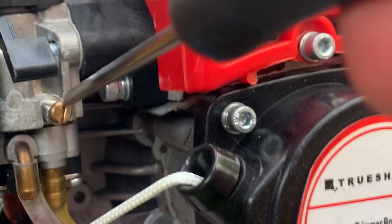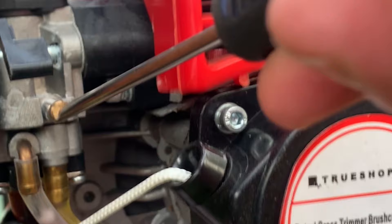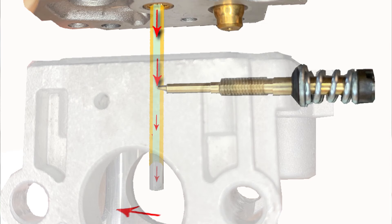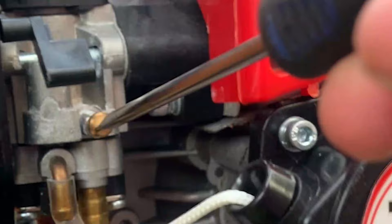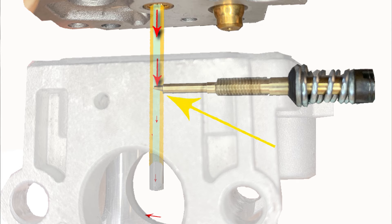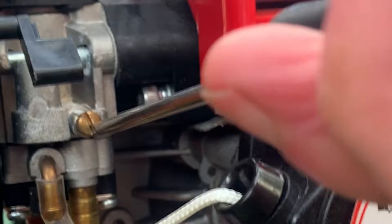More fuel than it can comfortably combust makes this sound and the engine revs start to lower slightly. If I carried on unscrewing, the engine would most likely stop due to flooding too much fuel into the cylinder. And so if I start to screw it in again we can see the engine revs start to raise again — that's because it's reducing that large amount of fuel going into the cylinder and the engine can combust this amount much better. But if I keep turning it in the same direction it's going to shut off too much fuel, and there won't be enough for efficient combustion, so the engine revs will lower once again and it will weaken the power of the engine.